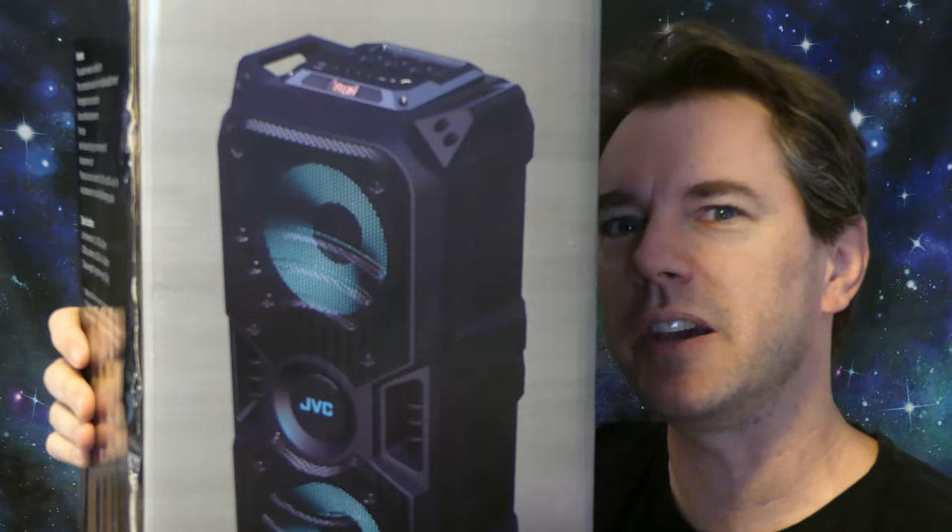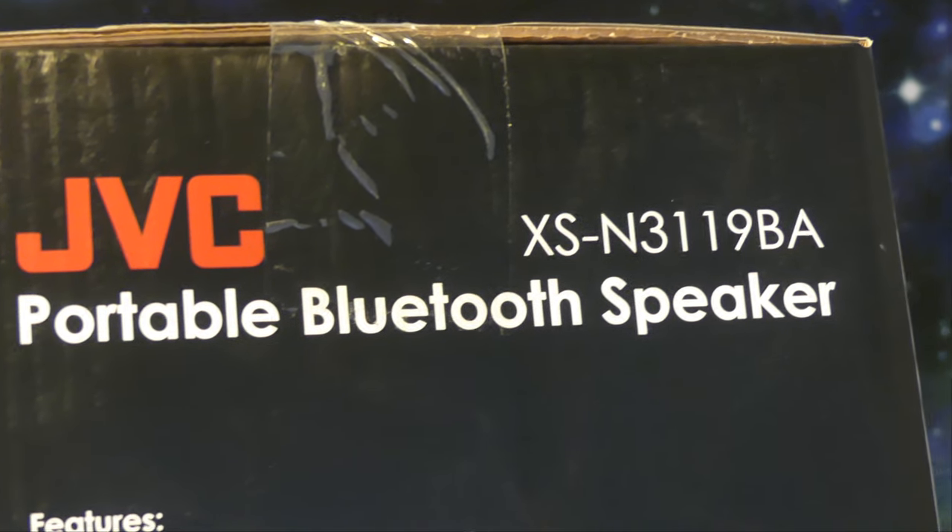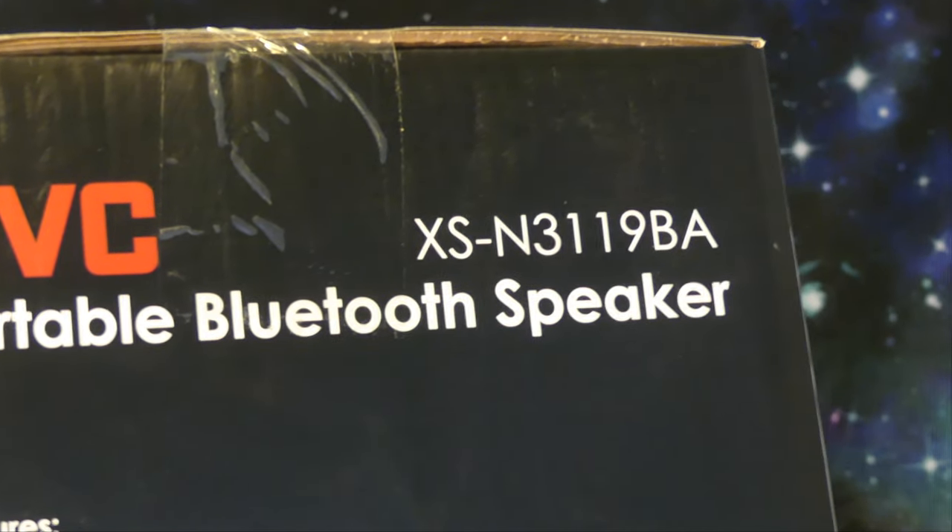Good morning friends. Thanks for coming back to Gear Facts. Today we're going to unbox the JVC multi-purpose speaker model XS N3 119B-A.